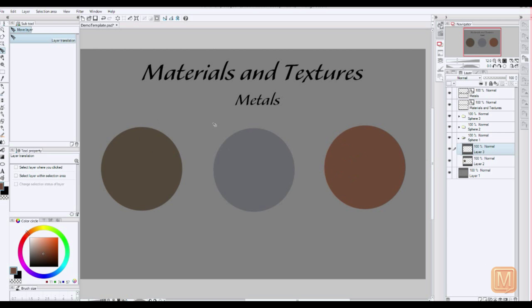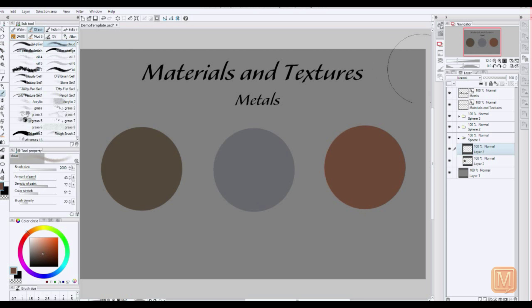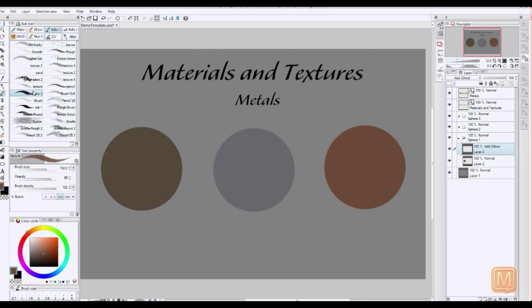We're going to be working on a gold material over here, a bronze over here, and then a silver here in the middle. We're going to start here with the bronze color. In Manga Studio there are a lot of layer options, so what we're going to do is we're going to start with an add glow, and then we're going to come over here to our brushes. I like using this chalky brush right here. It's got kind of a gritty texture to it that really complements metal as well.